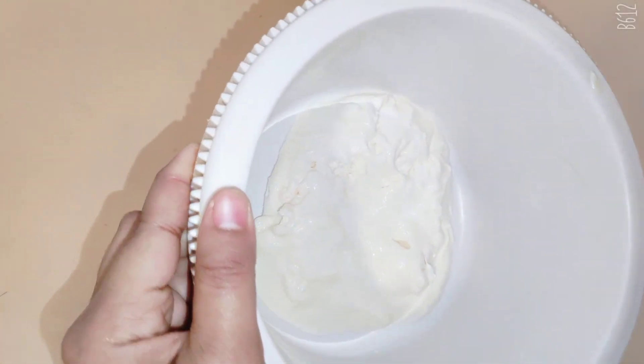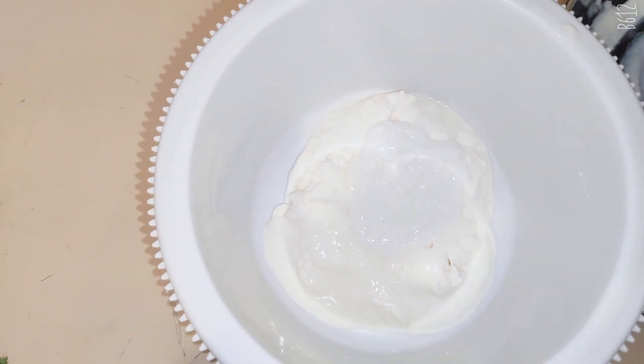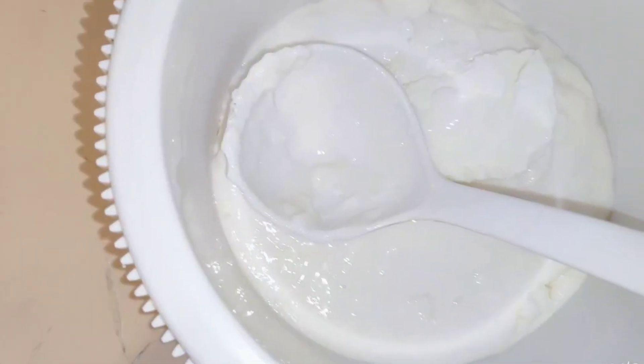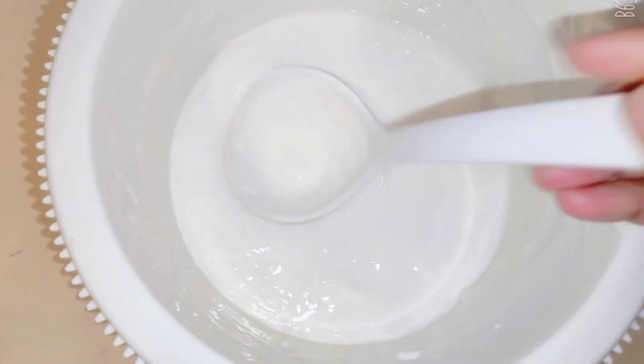I will mix it with a cup of whipping cream, a bowl, and a tablespoon.